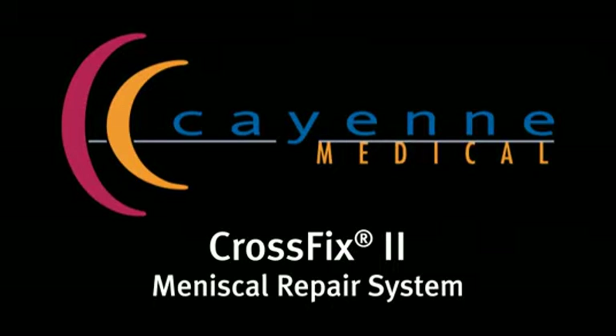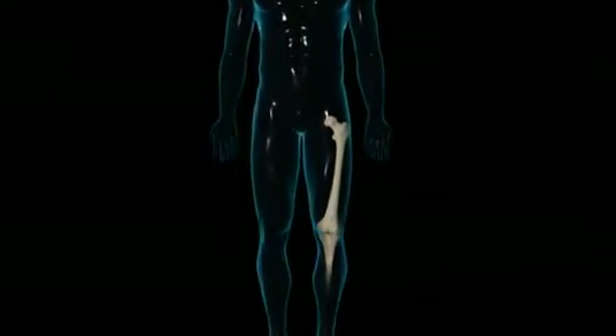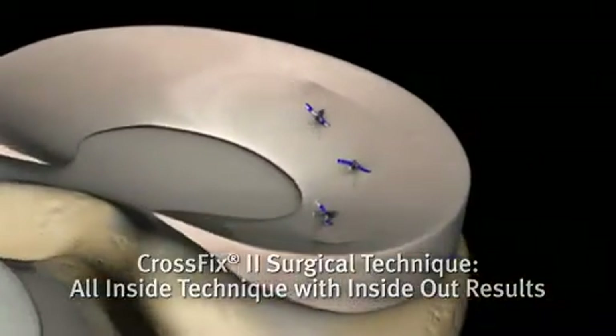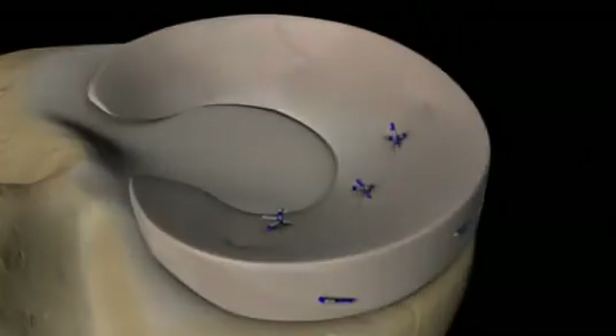Introducing the CrossFix II Meniscal Repair System from Cayenne Medical, an innovative approach to meniscal repair featuring a suture-only device that creates an instantaneous mattress stitch for fast, strong, and reliable all-inside meniscal repair.